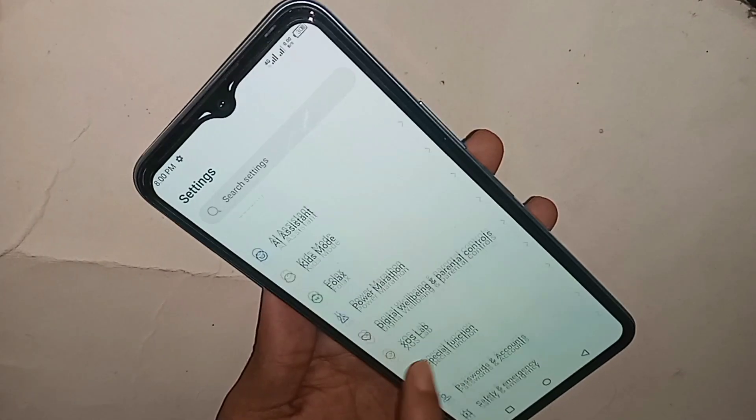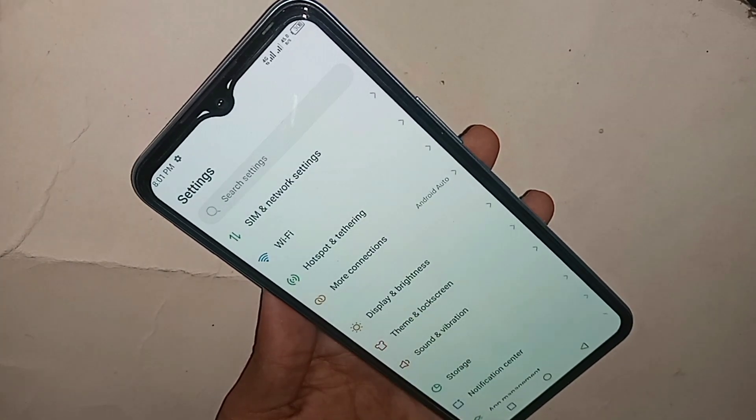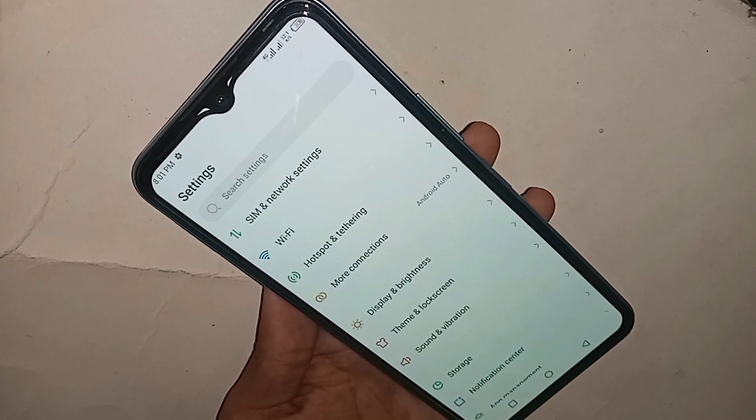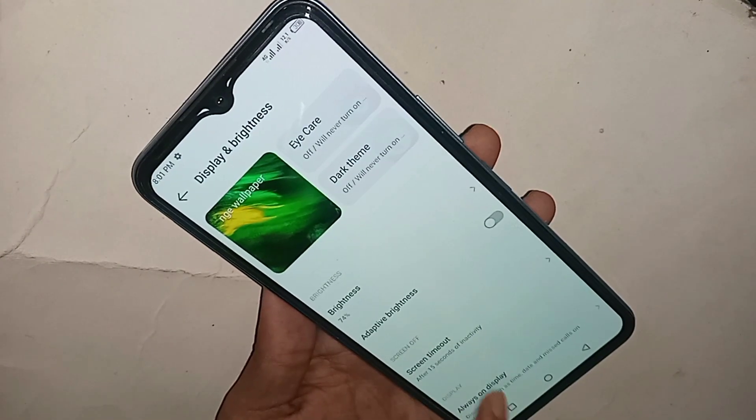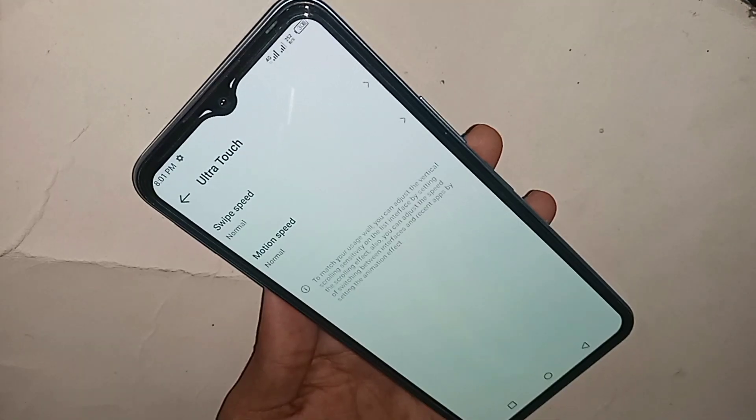From here, if you want to increase your phone touch speed or motion speed, scroll down and you will see an option called Display and Brightness. Go to Display and Brightness, scroll up, and you will see an option called Ultra Touch. Click on it.